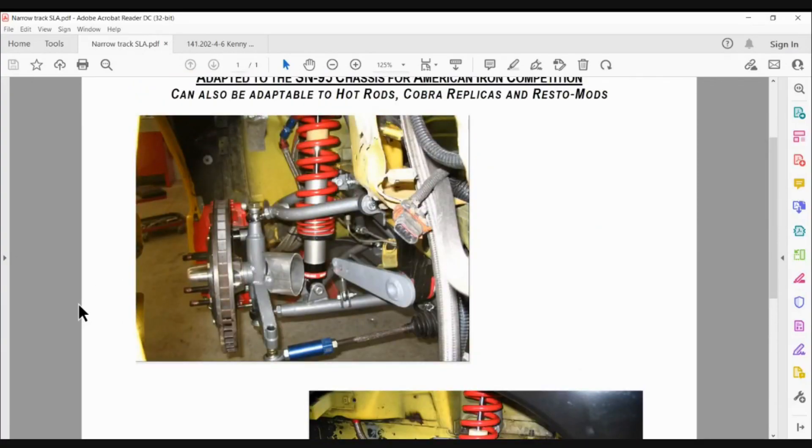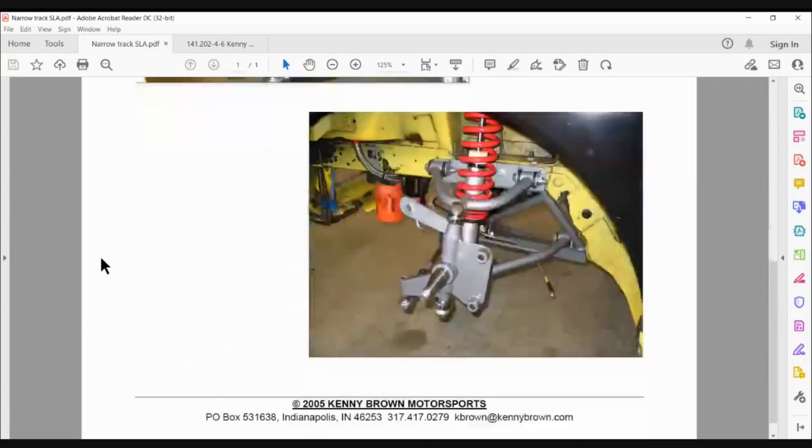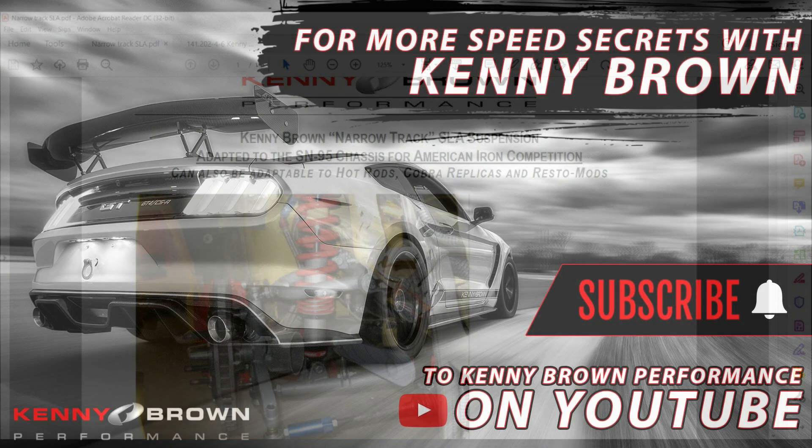Is it coming back? Yes, but it's a good year away — at least a year, maybe more. We've got a set of prototype parts but we've got so much going on right now. There's a huge new product development pipeline — it's in there, but it's a ways away. So yes, to answer your question.